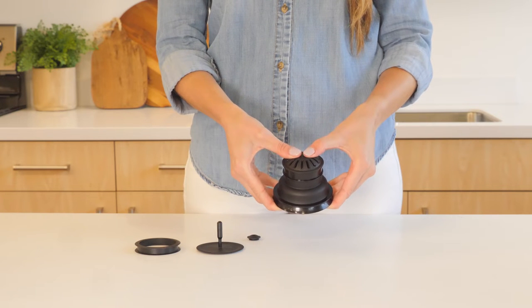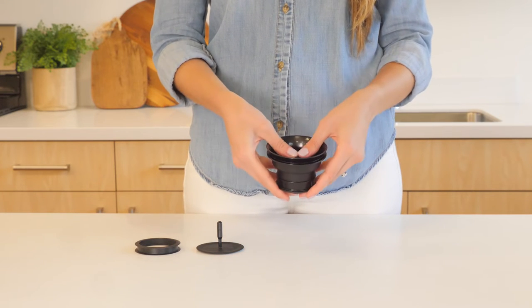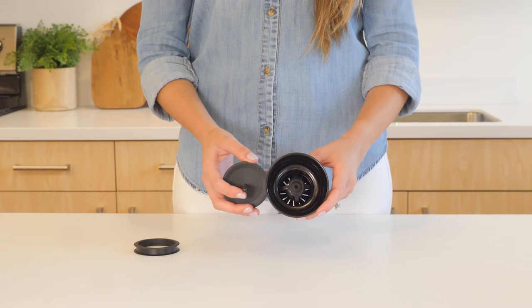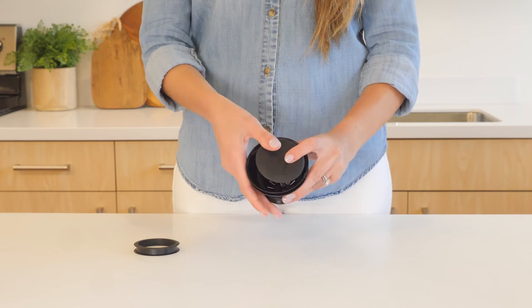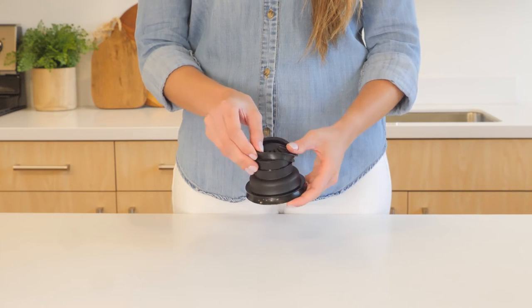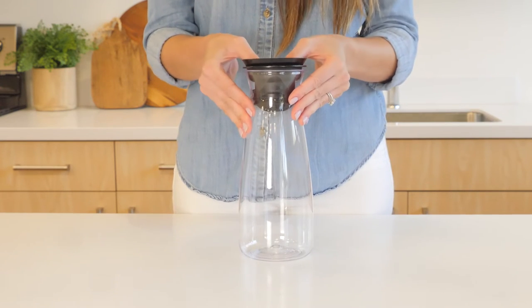To assemble the 360 lid, snap the anti-block sieve to the bottom of the lid and press until you hear a click. Place the silicone joint in the hole in the middle of the lid and press down to fit it in place. Push the 360 lid down onto the silicone joint, then place the silicone gasket on the bottom of the lid and push the lid onto the carafe.